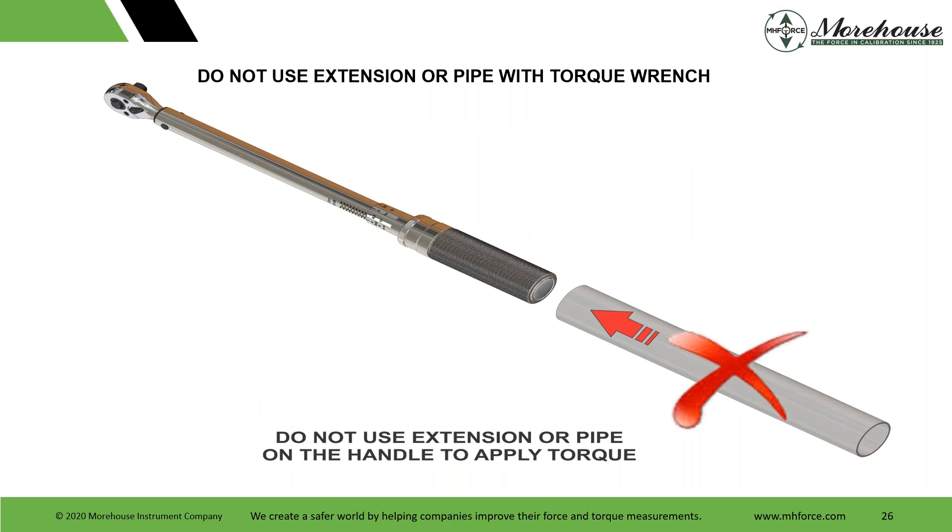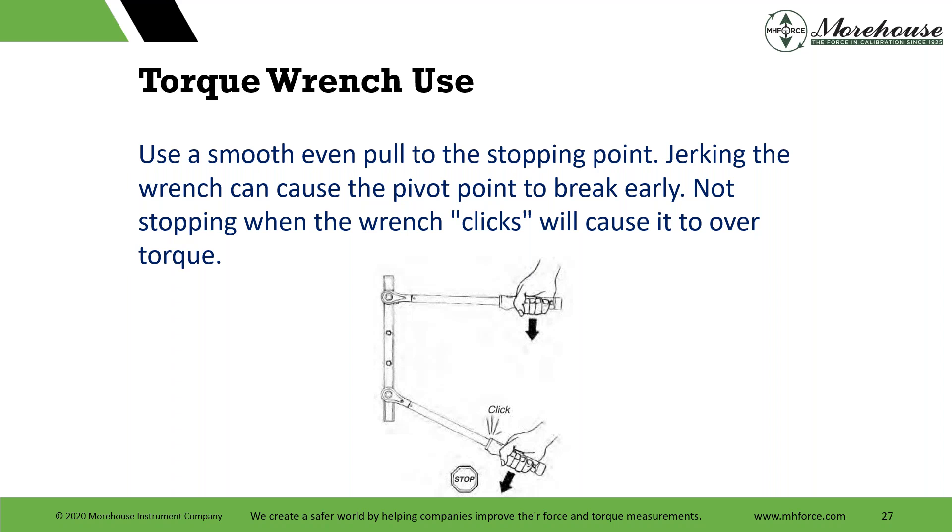Be careful not to use an extension or pipe on the handle to apply torque, as that puts you off the center line. For good proper use: apply a smooth, even pull to the stopping point. Jerking the wrench can cause the pivot point to break early. Not stopping when the wrench clicks will cause over-torquing. This is where I personally have issues with click-type wrenches — did I get the torque? You listen, it clicks, and then you don't let go and might apply more. Maybe it clicked twice, which could add 10% or a lot more additional torque.